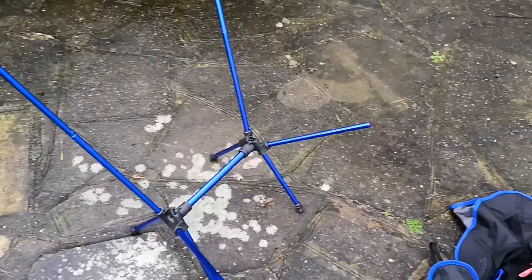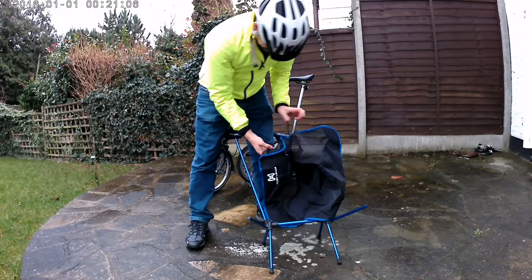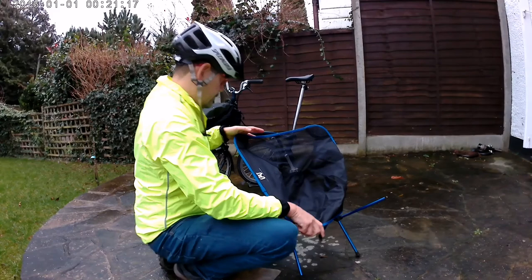It weighs nothing. So here it is on the floor, and the next job is just to put the chair material on. It slots into each corner and it takes a little bit of flexing to get them on, but as you can see here, it's no big trouble.